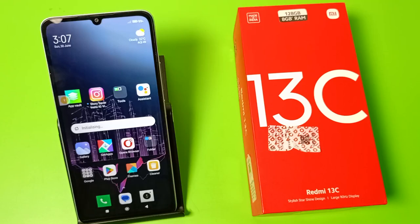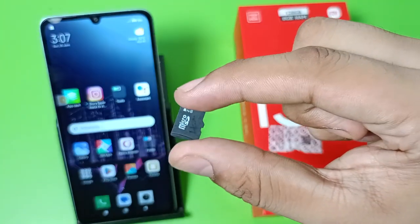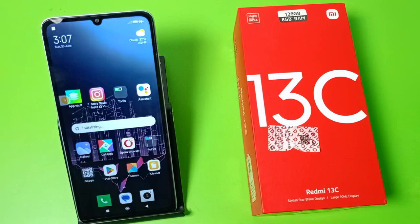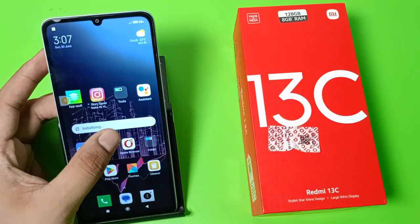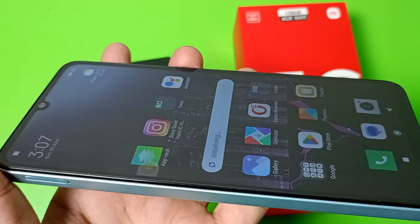Hello friends, welcome to our YouTube channel. In this video I'm talking about how you can insert an SD card. You can see this is the SD card of 2 GB. Before watching this video, if you have not subscribed to our YouTube channel, then subscribe to it and like our video.